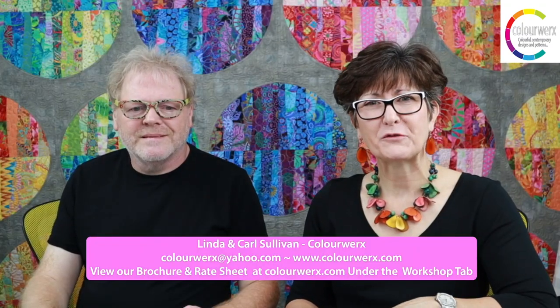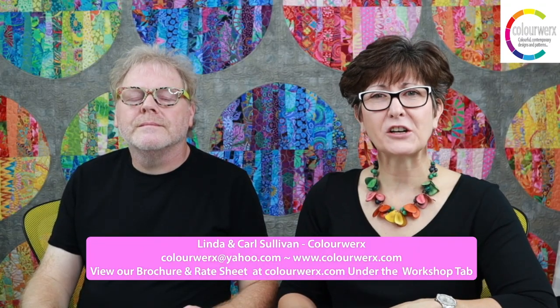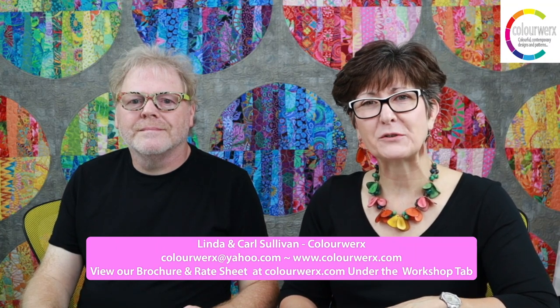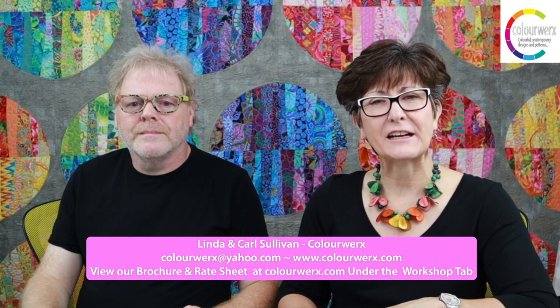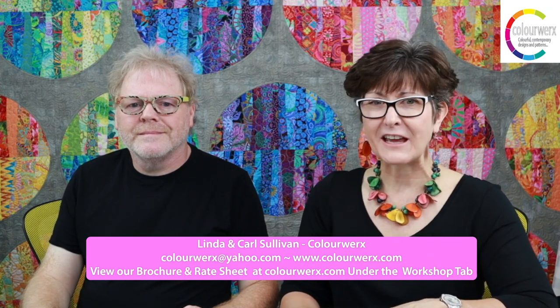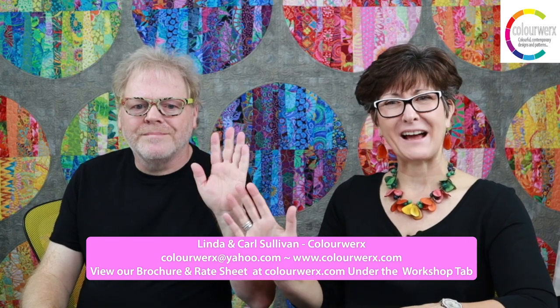Thank you so much for your time and consideration today. Our contact information is right below us. Email us at colorworks@yahoo.com or go to our website at colorworks.com, select the workshop tab and you can download a brochure and rate sheet. Thank you so much. Goodbye.